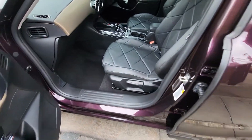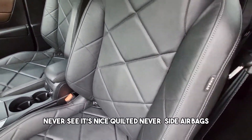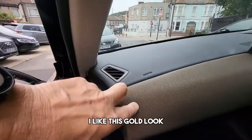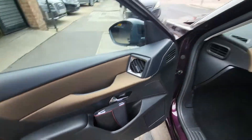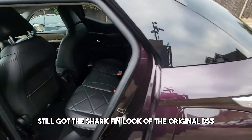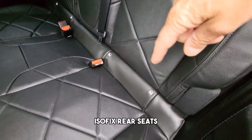The seats are nice and quilted with side airbags. There's a decent size pocket here, and all the instruction manuals are in this compartment. It's got the shark fin aerial — look at the original DS3 styling — and Isofix rear seats.